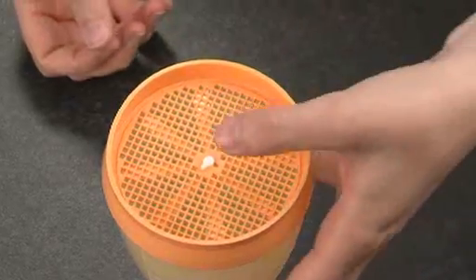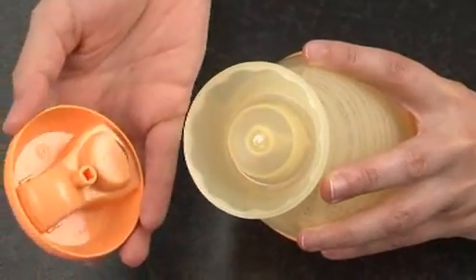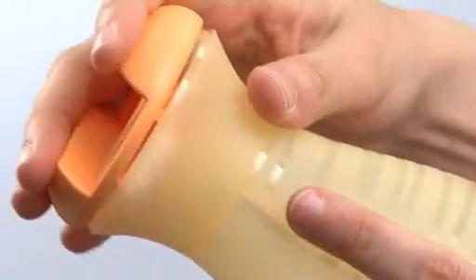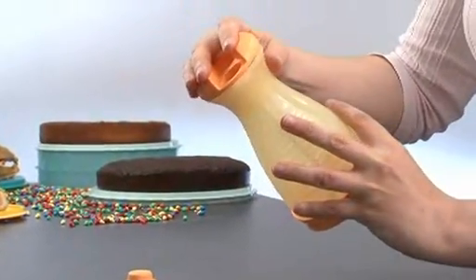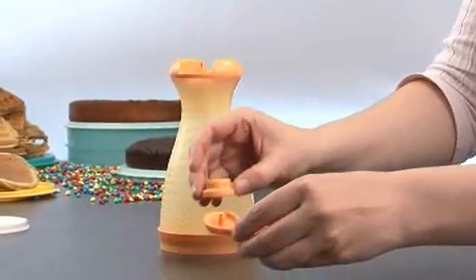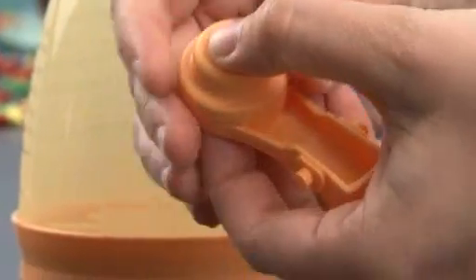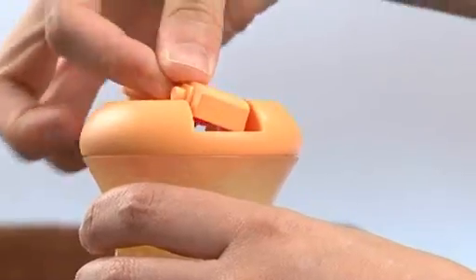Hold the B2B sifter in one hand and place your thumb on the bottom center of the sieve. With the other hand, align the shaft with the square hole inside the cover. The cover is secured when you hear a click. Assemble the knob and the handle of the crank together, then insert the crank in the top cover and close it.